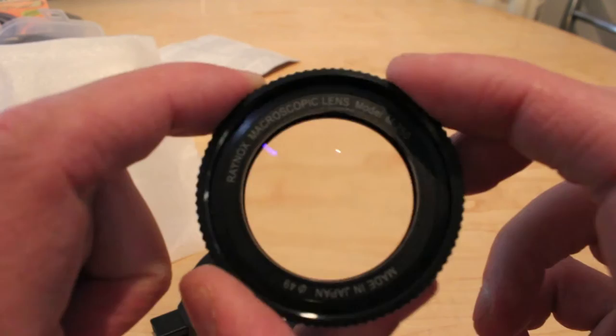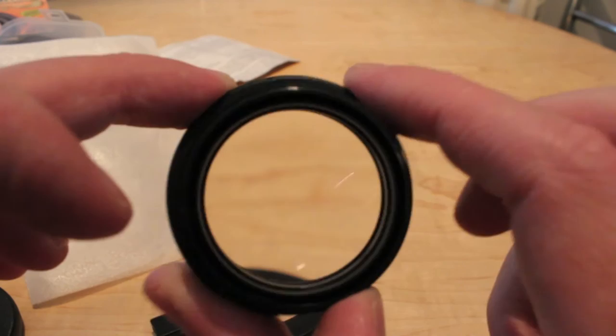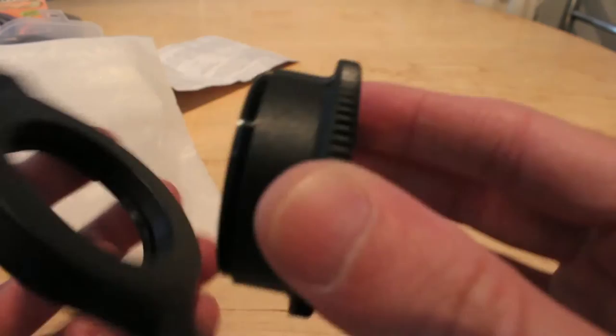The Raynox super macro lens — obviously it's not the best quality macro lens in the world, but it's £47 instead of a macro lens specifically made for the purpose, which is a couple of hundred quid if not more. And for what I want to start with, before I see if I actually get seriously involved in macro photography, it's just what I need.